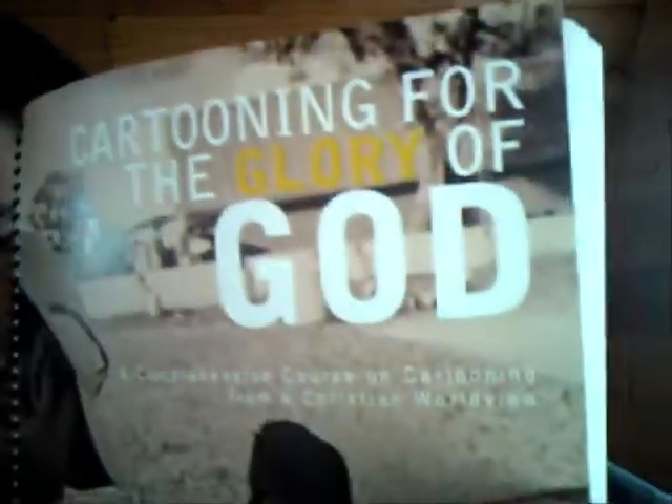Hi, Dan Knuckles here. It's day two of my book bombing campaign, and here's my new book. It's called Cartooning for the Glory of God — a comprehensive course on cartooning from a Christian worldview. It's a pretty thick book, about 141 pages, chock full of illustrations, how-to's, joke writing, comic strips, and all that. Copies are available at danspulpit.com.